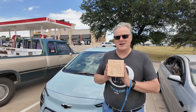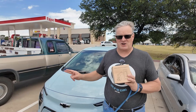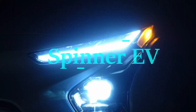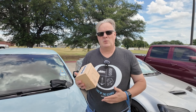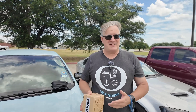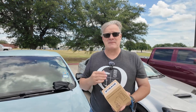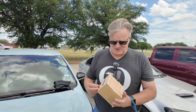EVBASE has a new adapter to be able to charge our Chevy Bolt at a Tesla Supercharger, and we're going to test it out. We've already reviewed a NACS-to-CCS adapter from EVBASE, but this is a new design. This one looks more like the type of adapter that you actually get from Tesla through the manufacturers.